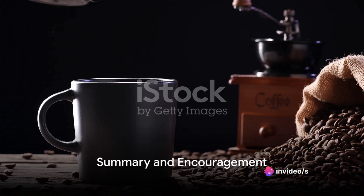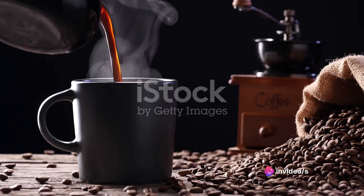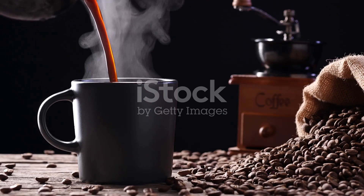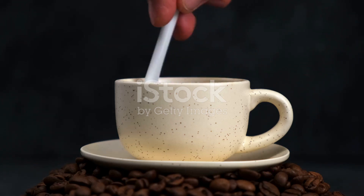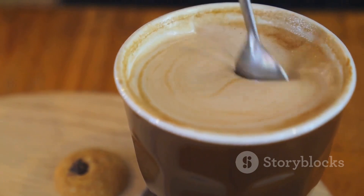So, to summarize: use high-quality water, grind your beans just before brewing, get the coffee to water ratio right, brew at the correct temperature, and keep your equipment clean. These simple adjustments can transform your coffee from good to great, from a morning routine to an indulgent experience. Small changes, big results — improving the taste of your coffee really is as simple as that. So the next time you brew a pot, remember these tips and taste the difference for yourself. Enjoy your coffee one delicious sip at a time.